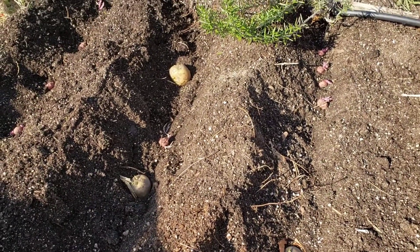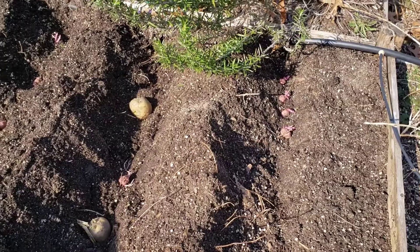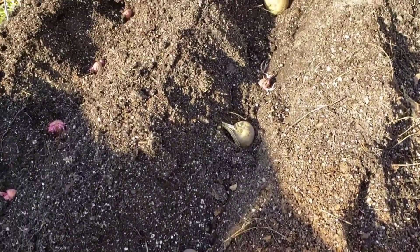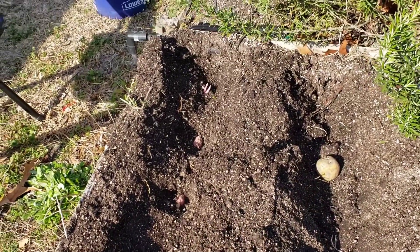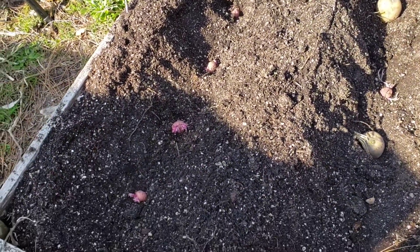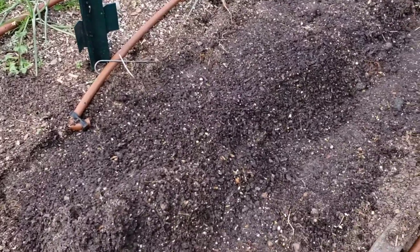We also planted some in two beds. In the middle are seed potatoes that I bought, and the ones on the sides are potatoes from my cupboard. Let's cover them and wait until they're out. I'm going to follow the same process — I'll add more soil once they grow.